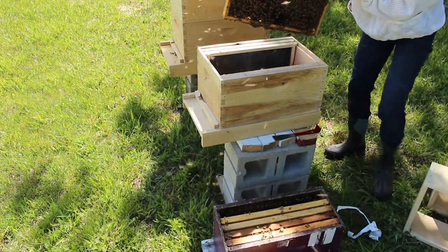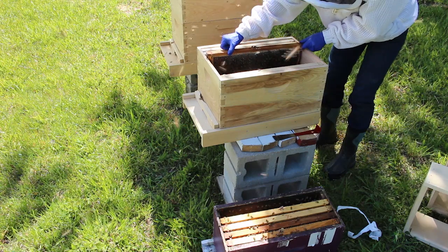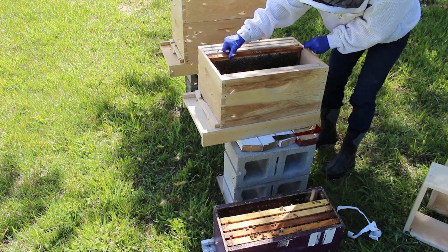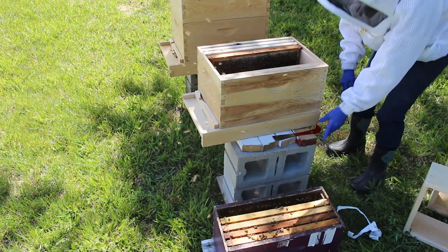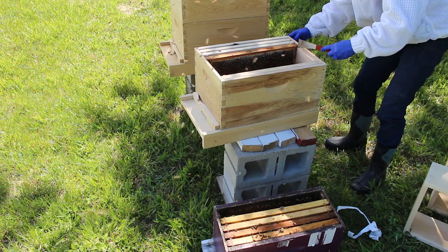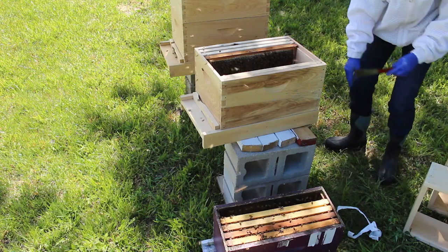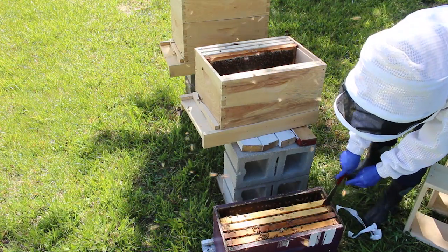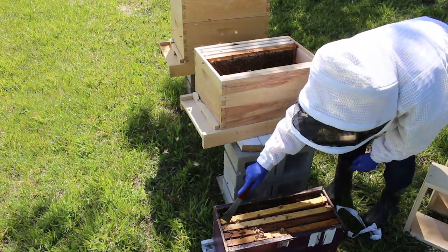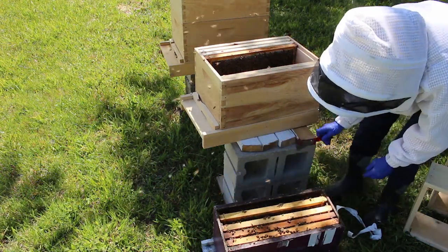So I'm not going to be messing with these bees very much today. I'm just going to get them in their new home.